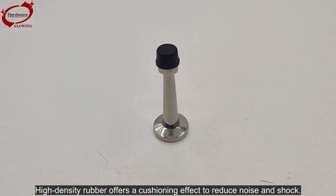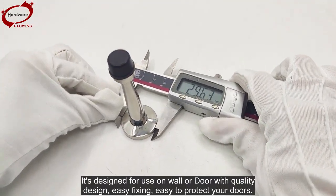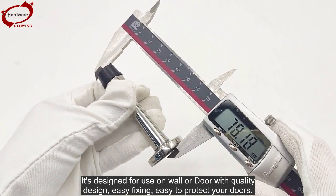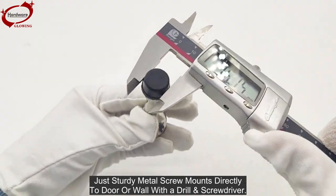It's designed for use on wall or door with quality design, easy fixing, and easy protection for your doors. A sturdy metal screw mounts directly to the door or wall with a drill and screwdriver.